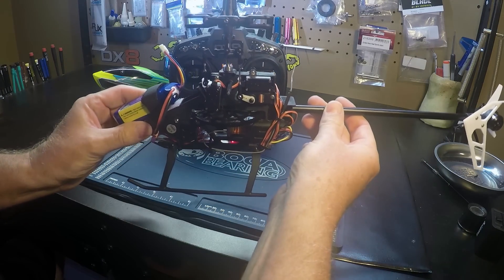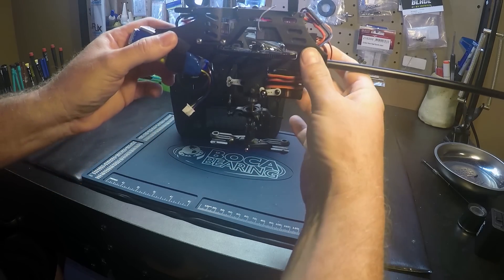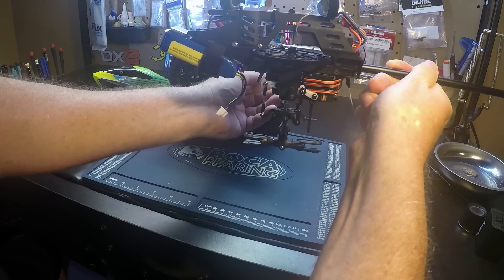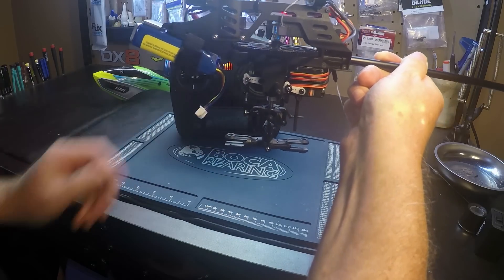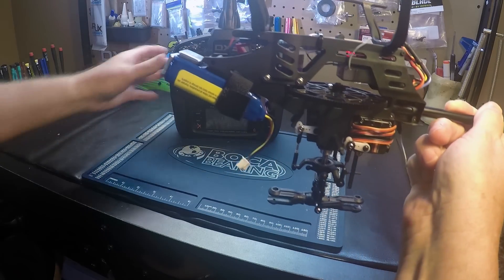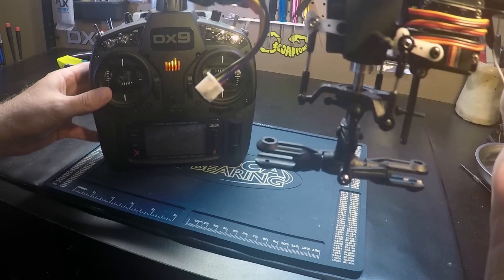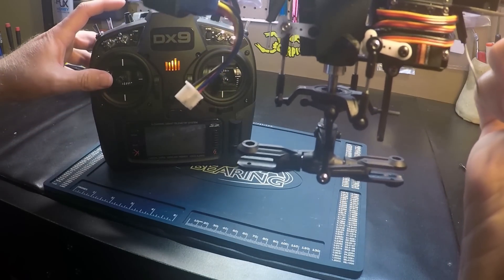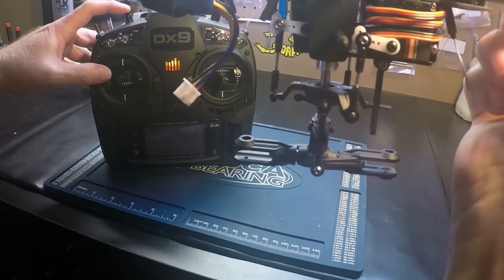And we're going to turn it, invert it. Level out the swash — swash is level. And then if we hit the panic button, the swash will tilt to correct itself.